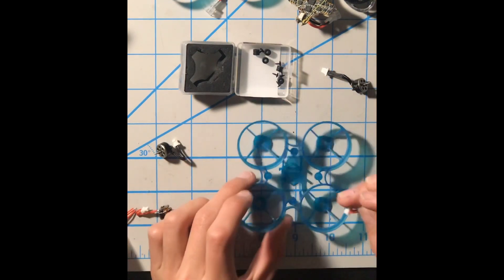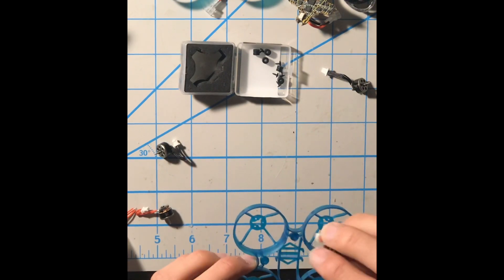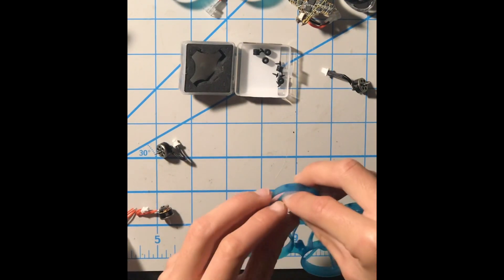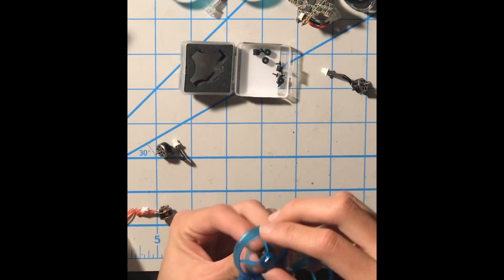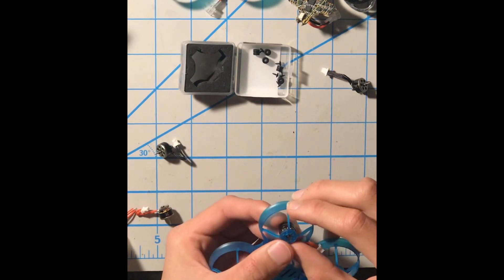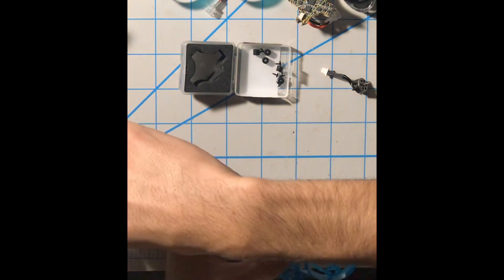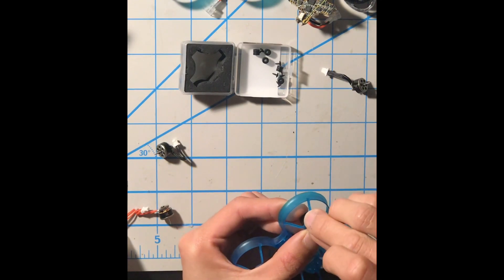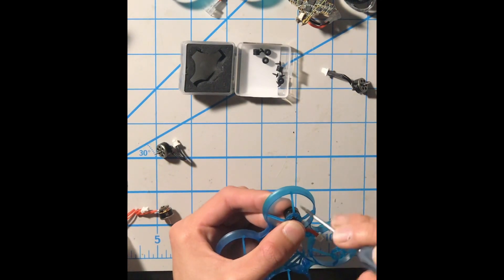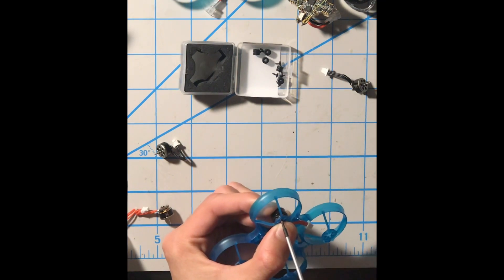Make sure the wires are facing toward the Newbeedrone logo, which is at the bottom of the frame. Flip it over and make sure the holes of the motors are aligned with the holes on the frame. Once you have that, go ahead and get your motor screw and start screwing. Once you get the first motor screw in, the other two will be a lot easier.